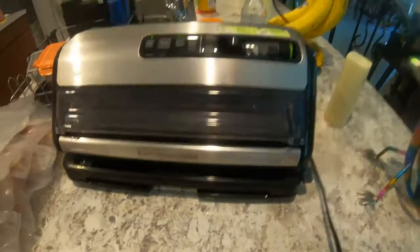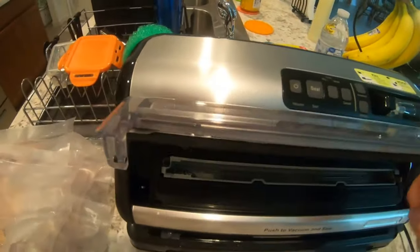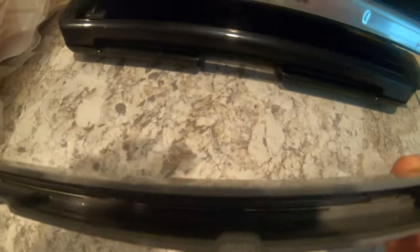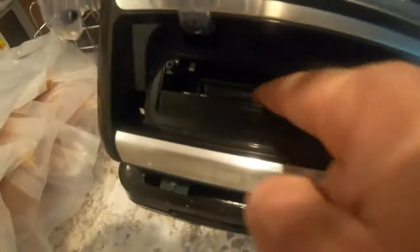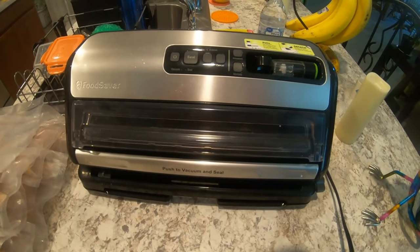One thing you want to remember: first, turn the power off, and second, unplug from the wall. If you flip this up, you see this right here — you want to take this out. You can see a little moisture down in there. Take it out, take it over, put it in your sink, and wash it with soap and water — especially when you're doing chicken. Sometimes if you do anything wet, the water gets down in here. And that is how you use your vacuum sealer. Make sure you clean it afterwards.